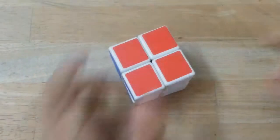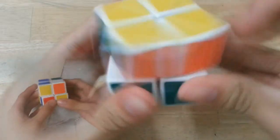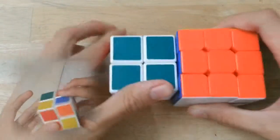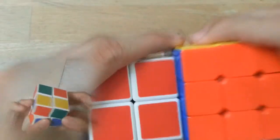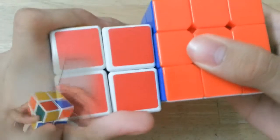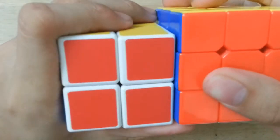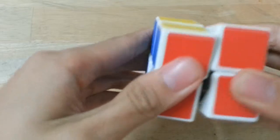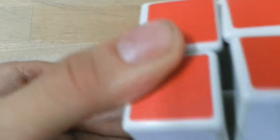This is the cube, and the sound is like this. It's not really smooth enough. Comparing it with this 3x3 — it's not the same mechanism, because it's a 2x2 and there's something different inside.